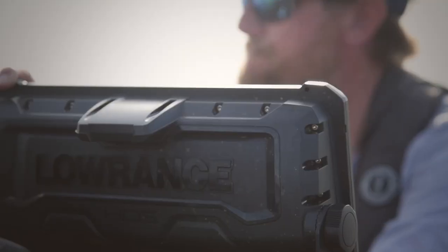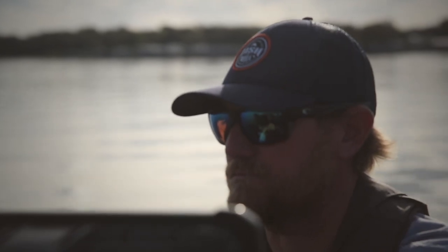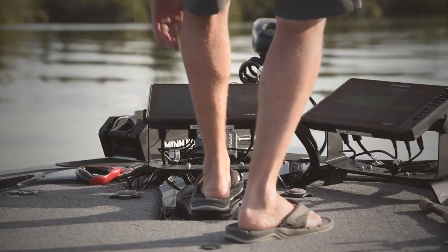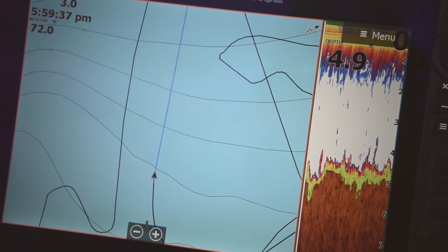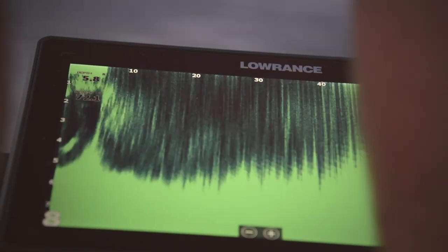I get asked all the time about marine electronics — how do you get the most out of your investment? I see anglers not getting the full potential out of their Lowrance equipment. I want to show you how to utilize the basics: your mapping, sonar, side scan, structure scan, and then going up front and utilizing live site and map sharing. On the water, I'm going to show you how to use your Lowrance equipment to the full extent.